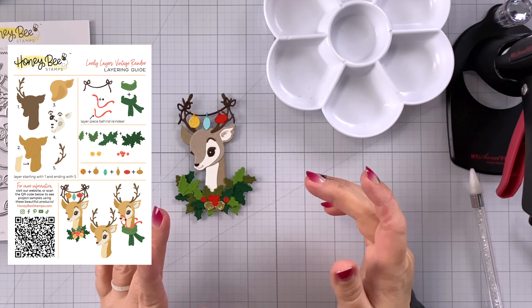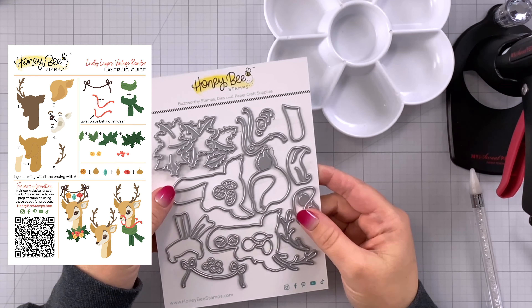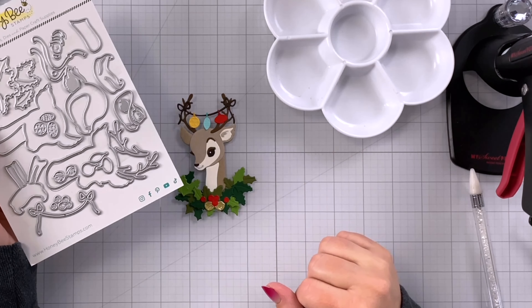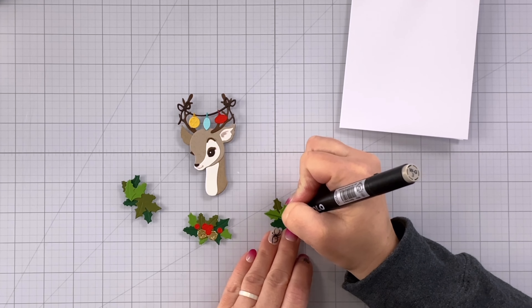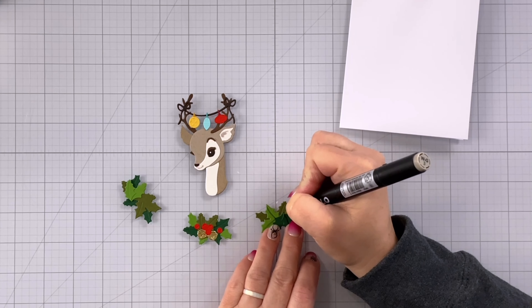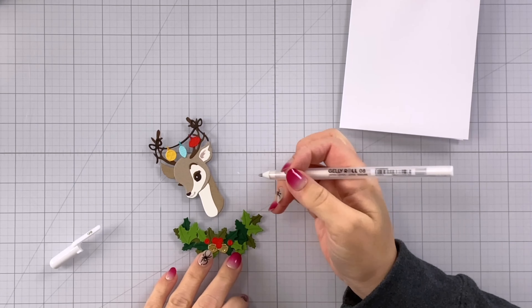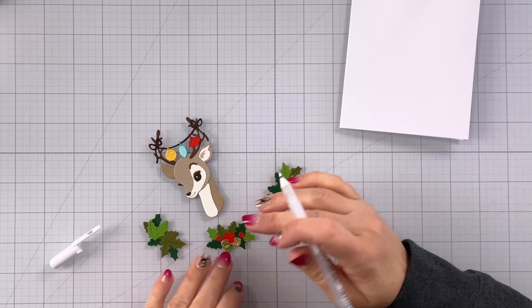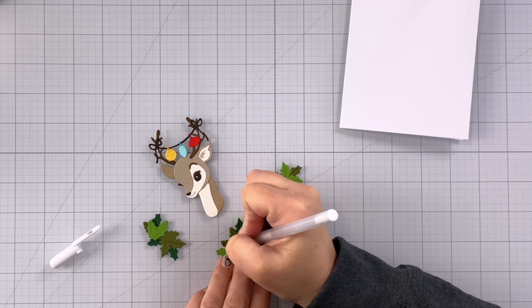You can see in the layering guide there are other ways that you could create your reindeer as well, which is really fun so you get lots of different looks with this set. I'm adding a little bit of shading to our holly where the embossed lines are, just by running a WG1 right along those lines. I'm also going to come in and add a little bit of white gel pen detail onto our berries just where those embossed details are.